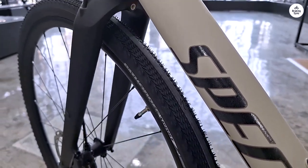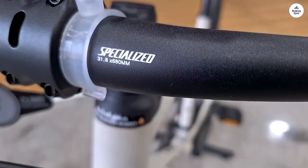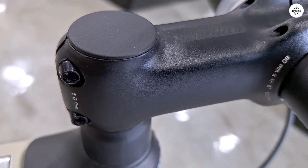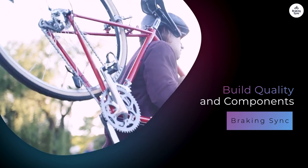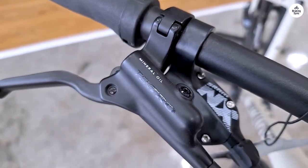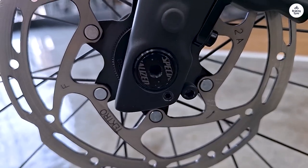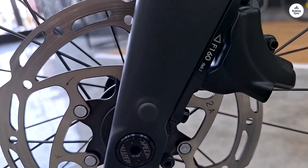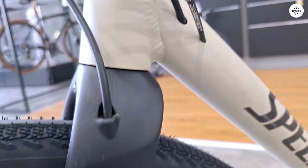The bike handles well, even in tight corners or on winding paths. The steering felt responsive, and I didn't have to put too much effort into turning. This made the bike feel agile, which is great for city riding or navigating through traffic. The frame of the Cirrus X 4.0 is made from aluminum, which keeps the bike lightweight but sturdy. It's not the lightest bike I've ever ridden, but it's lighter than other hybrids I've tried. Specialized also added a carbon fork to the front, which helps with both weight reduction and absorbing vibrations from the road. Everything felt solid, from the frame to the handlebars.